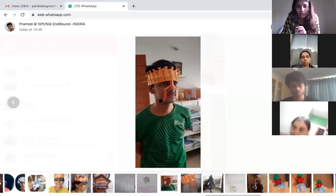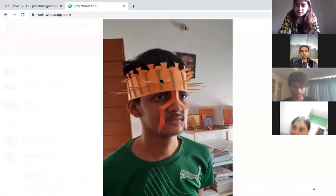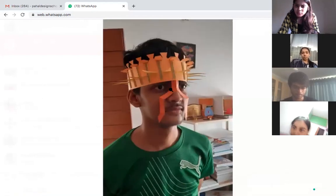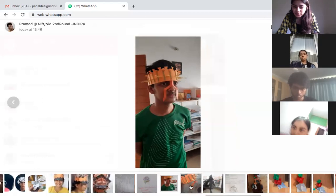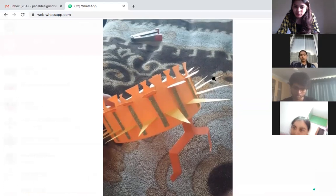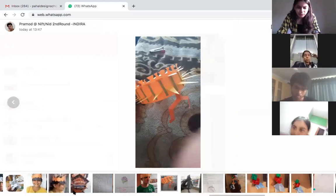Pramod, are you here? Yes ma'am. The form is good, the skill is good — you've used textures very well. Can you explain your model? It's a headgear based on geometrical shapes, inspired by an emperor's headgear, made for fashion work. Good. I just want the nose piece to be a little thicker if possible, and try to put texture on the triangles that are coming out.